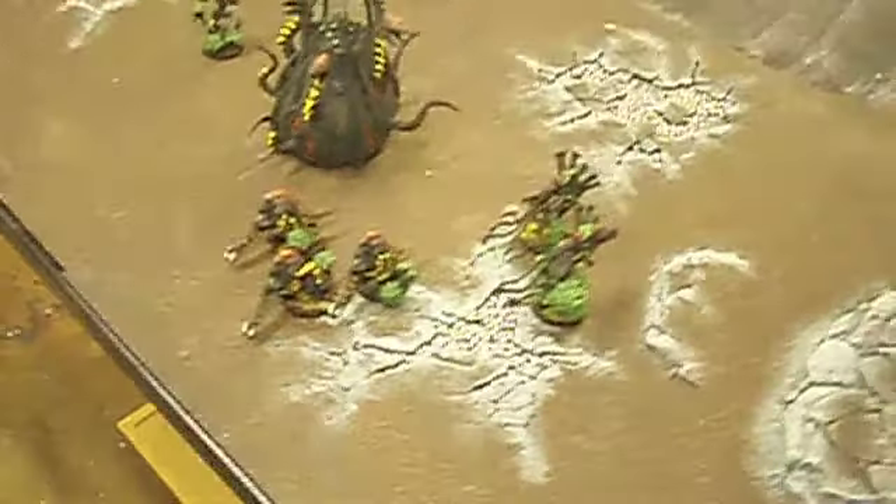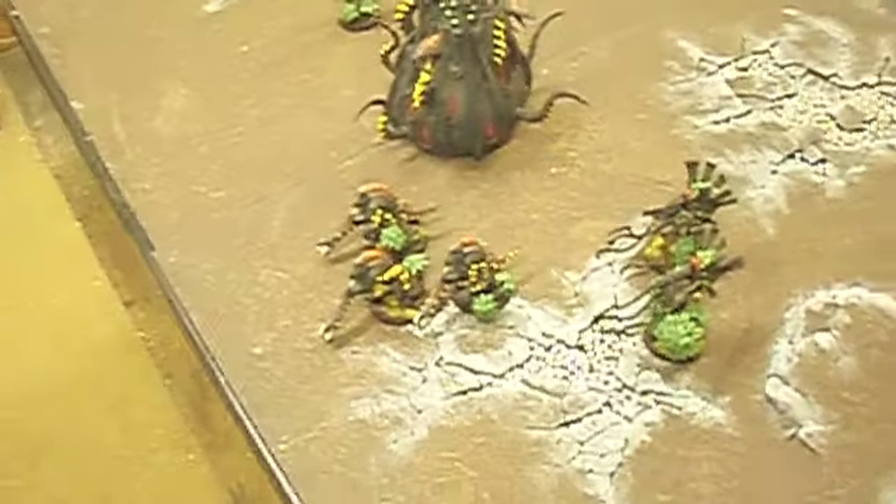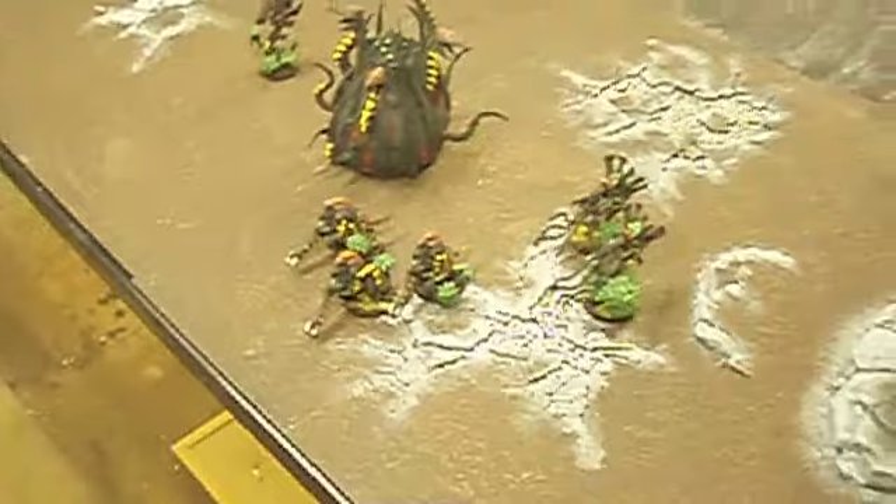Hey guys, it's Trevor the Great with another On the Painting Table segment. I haven't done one of these in a while just because it hasn't been too busy around here. Most of the projects that I've gotten in recently I've just finished up pretty fast, so nothing has really lingered very long.